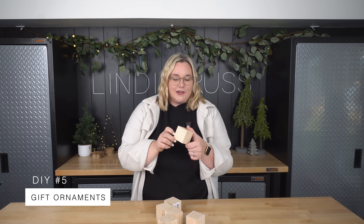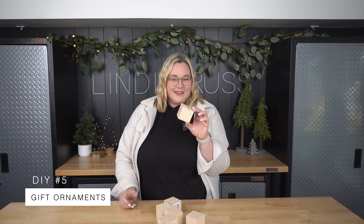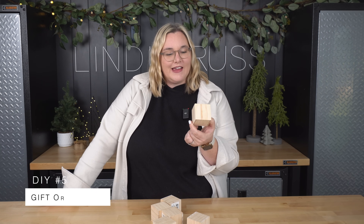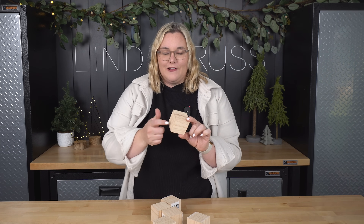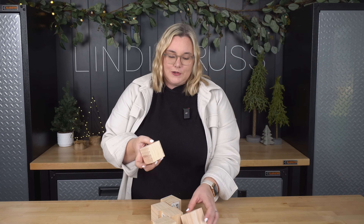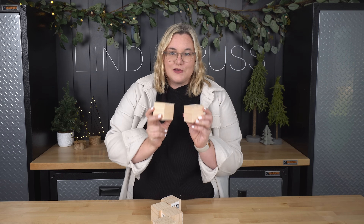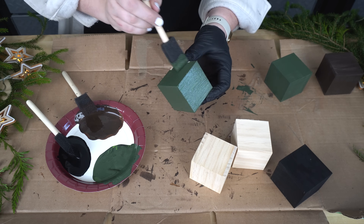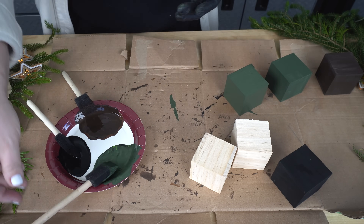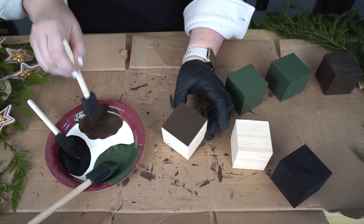For my next trick, I will be turning these into ornaments. I found these little wooden cubes at Dollar Tree and I thought this was a good score. They're hollow inside so they're not super heavy, but I am going to paint them and turn them into little gifts for the tree. The first thing I have to do is mix some paint because we all know the Dollar Tree colors are not as nice. In matching my holiday decor this year, I am going to use some deep dark colors for my ornaments.